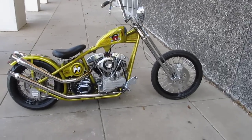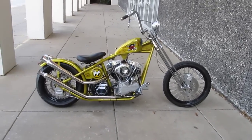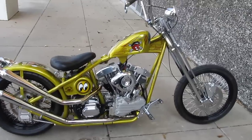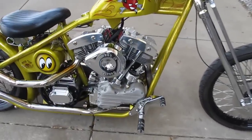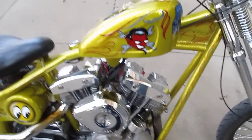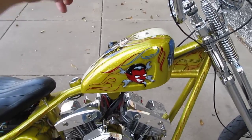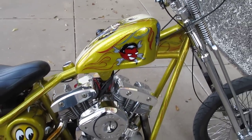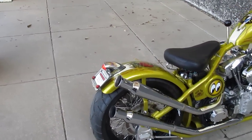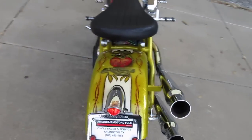Hello folks, this is Bronco Bob and I'm here today to show you a really cool old-school motorcycle. It's got a S&S pan shovel head — it's got the pan head kidney cover with the shovel head rockers. It's got the old-school exhaust like you see on an old Triumph.